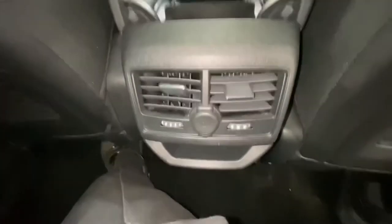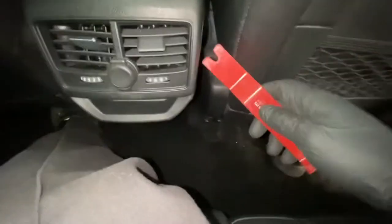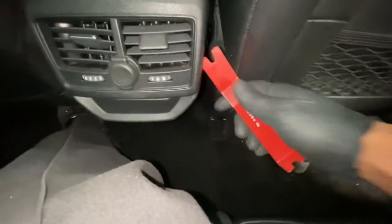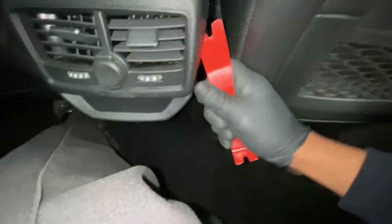Then we're going to go to the back. We're going to need to remove that cover. You've got an air vent at the back, and there's another cover there. In order to get access to that, we need a trim tool — literally just pop that vent forward. Try not to break anything whilst you're doing it.